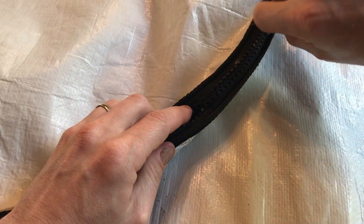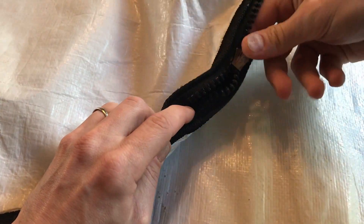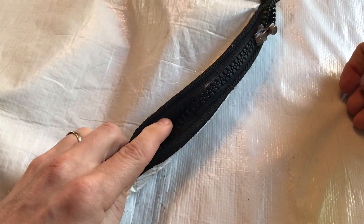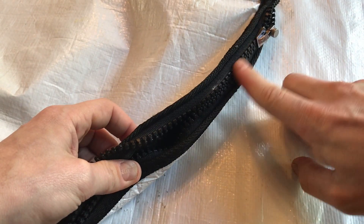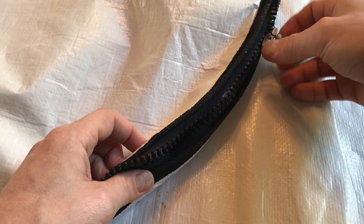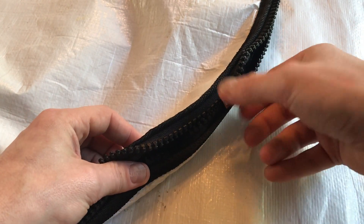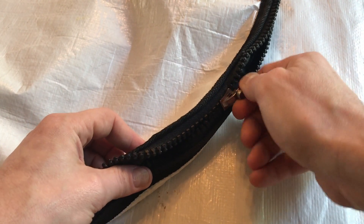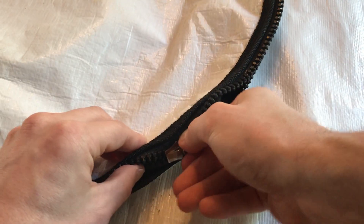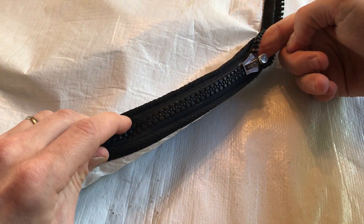If it doesn't zip smoothly, just loosen it up a little bit. Just like that — FixnZip is back up and running. Now I started it in the middle of the track, but most likely you want to go back as far to the beginning of the zipper as possible. If you can't get all the way to the beginning, just start it as close as you can, put it down into place, push it back, and tighten it down.